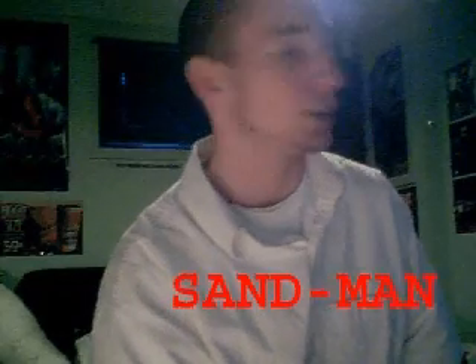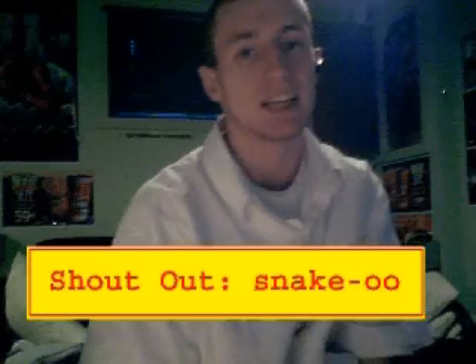There you have it — that's how you find and install Wubi on your computer. If you have any questions, feel free to leave a comment or hit me up on PlayStation Network, my PSN ID is Sandman S-A-N-D dash M-A-N. Until next time, stay tuned. Also a big shoutout to Snake-double-O — he's the one who informed me of this and walked me through the setup process. Good looking out, man — it works great.